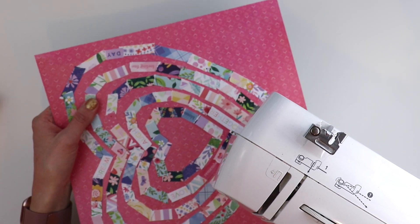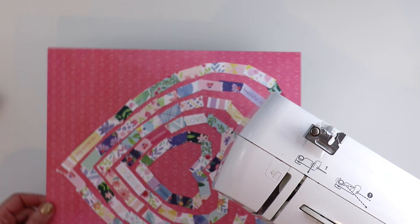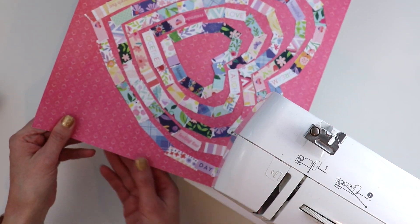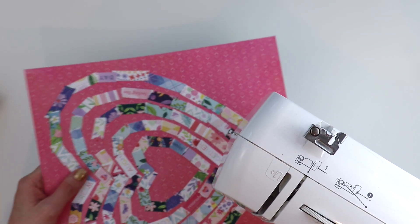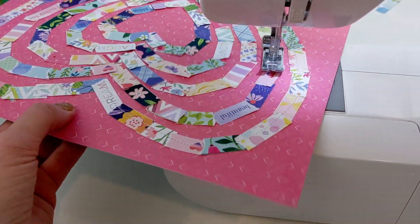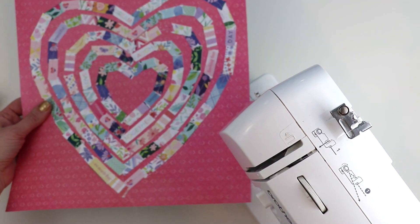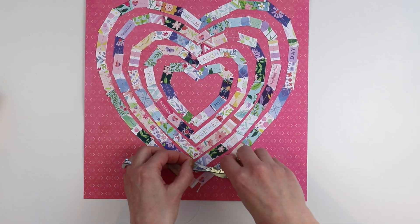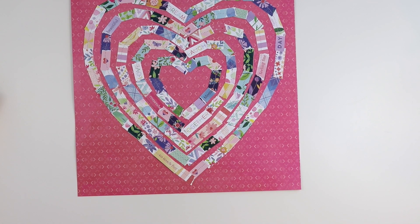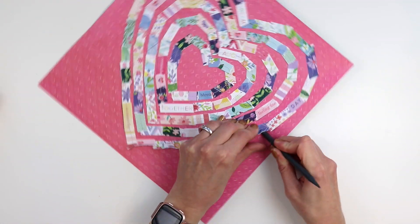I'm pulling out my trusty Brother sewing machine — it's the cheapest one I could find at Walmart a decade ago. I never use it with fabric, only with paper, and it's worked like a charm all these years. I'm using a basic running stitch and white thread by Coates & Clark, just stitching through all of these hearts. Just going around each and every heart — it's definitely not perfect, but I love that. I love the imperfections in scrapbooking; it makes it have that homemade, homespun look. Stitching also creates a fun texture so you get that quilt vibe.